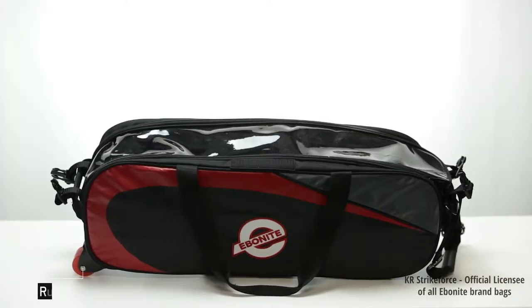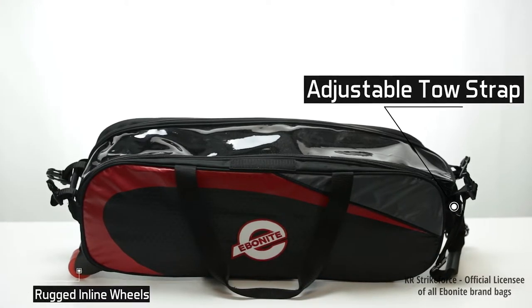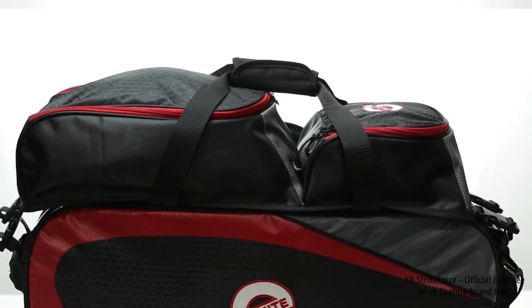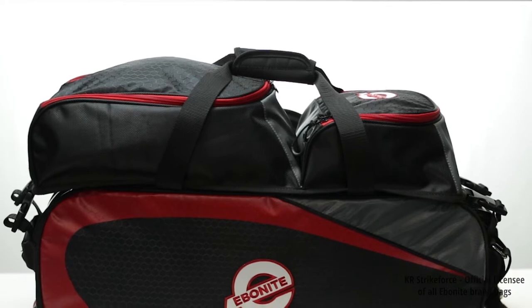This bag is built using our rugged, inline-style wheels and has an adjustable toe strap that lets you set it just right for your comfort level. It includes a rear lift handle to help load and unload the bag from your vehicle or move around in some of those crowded bowling areas.